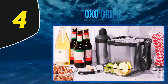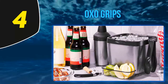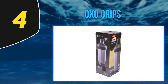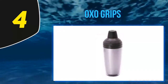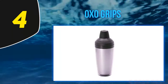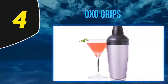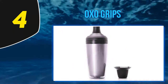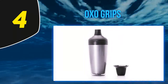At number 4, the OXO Grips. If you're hunting for a cocktail shaker on a budget, you can't go wrong with this simple but effective model from OXO. This brand has a broad bench of quality cookware and kitchenware that doesn't cost the earth. With a capacity of 10 ounces, you can mix up two or three drinks. The ergonomic design sees the shaker fit snugly in your hand, and the non-slip grip will prevent any nasty mistakes and spilled cocktails. Made from stainless steel, this shaker can withstand some serious punishment and won't rust out either.